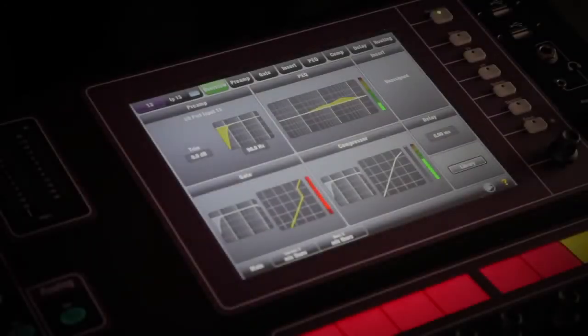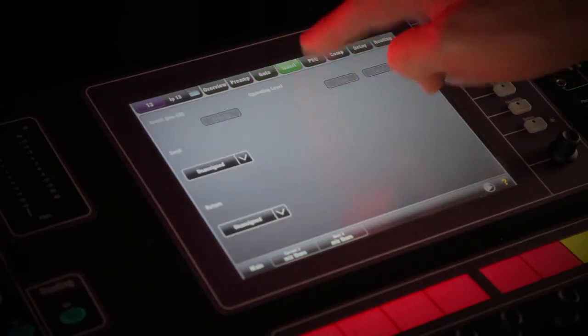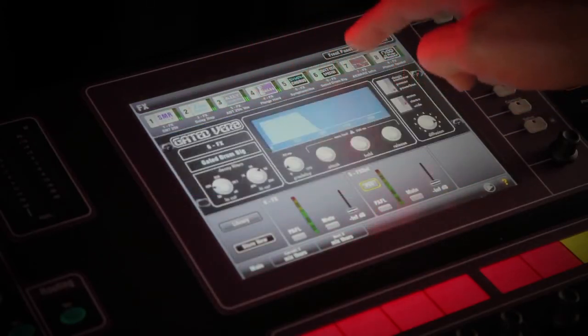There's also a responsive color touchscreen for fast, intuitive access to all key functions and parameters, including a highly acclaimed suite of effects and processing, much of which will be familiar to owners of our flagship iLive series.